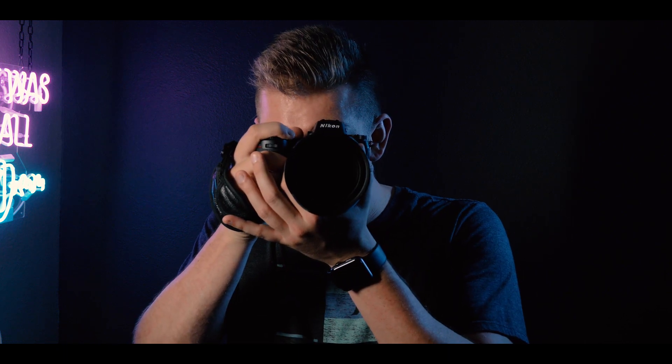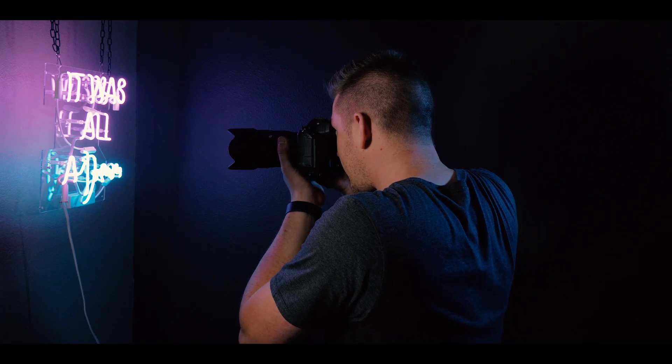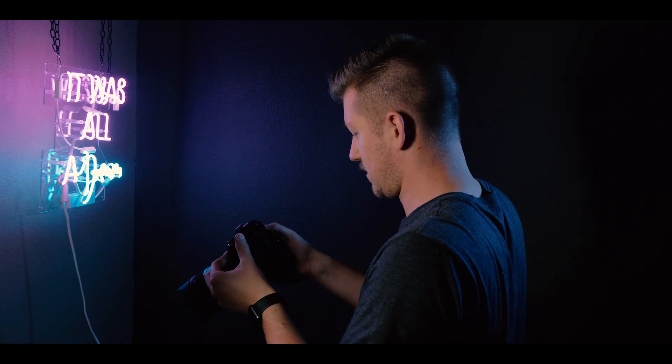Once you master how to press your shutter button properly and hold your camera steadily, you can take tons of photos at extremely low shutter speeds. I can easily take a photo at a sixth of a second and it comes out tack sharp, because I'm properly holding the camera and properly pressing the shutter button — not adding that extra shake to the lens, the sensor, and ultimately the image. Every shot is tack sharp.